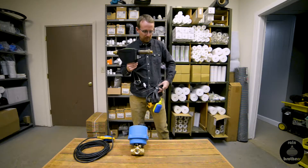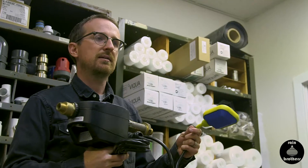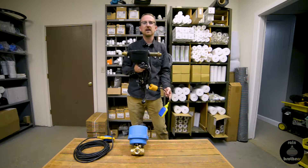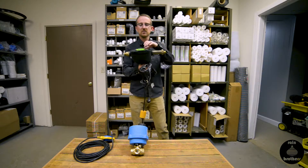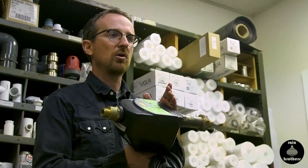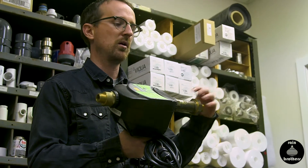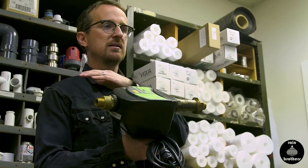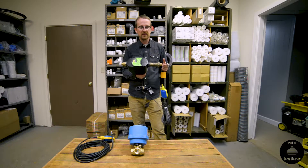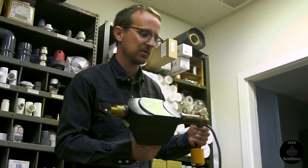This three-way valve comes equipped with a float switch that goes into the tank. At a preset level — whatever you determine with this float switch — once the water level dips down, the float switch sends a signal to the main body of the three-way valve and it will automatically recognize there's no more rainwater and initiate the city water or well water backup supply. This is the Davey three-way valve, a very cost-effective way to control your rainwater supply in relation to your secondary water supply.